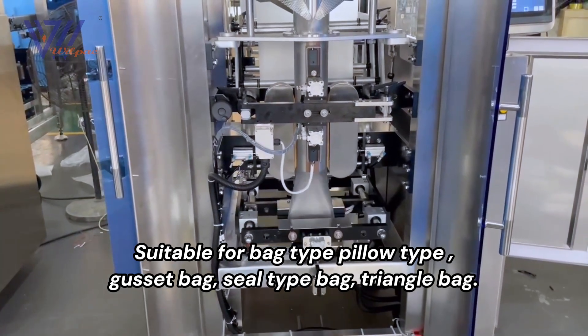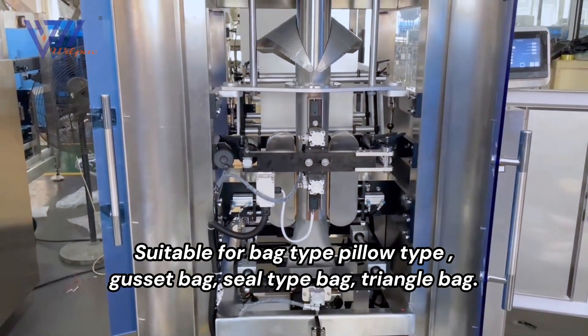Suitable for bag type: pillow type, gusset bag, seal type bag, triangle bag.